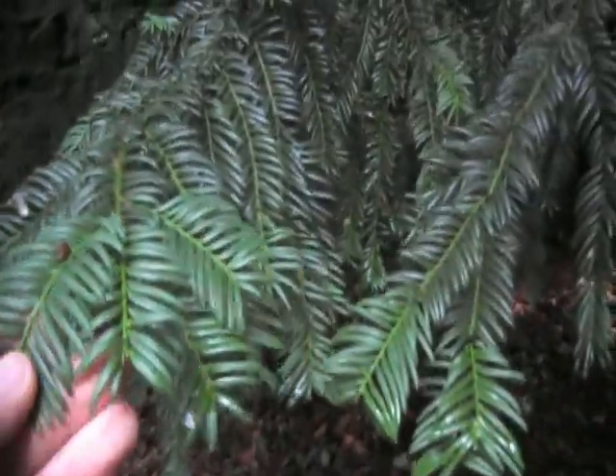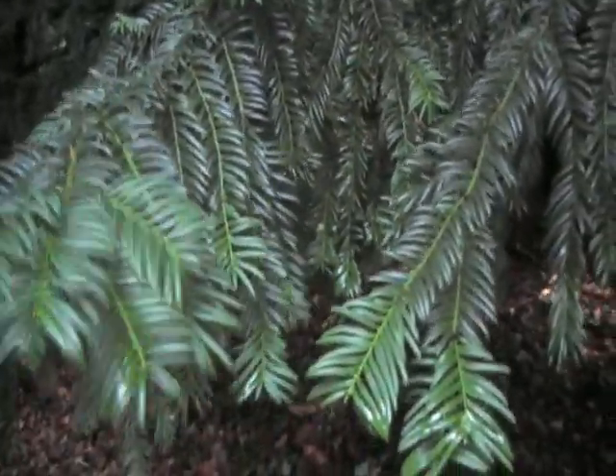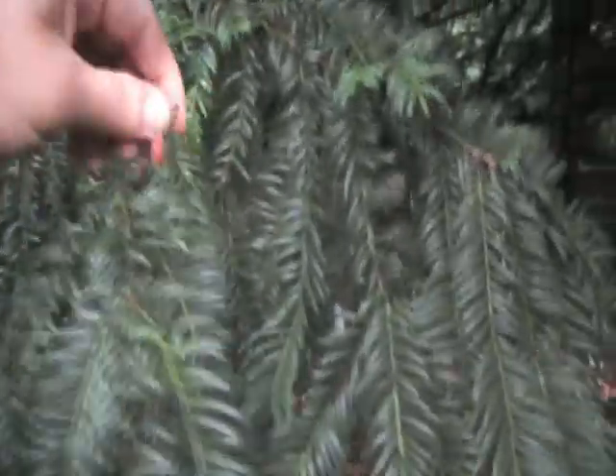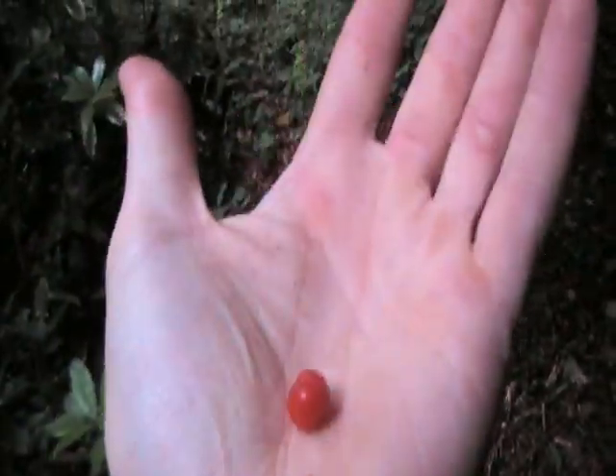Here we've got a yew tree. I'll just show you the foliage — it has lots of flat, green leaves. It's starting to fruit this time of year. You can see the berries there — there are the berries.